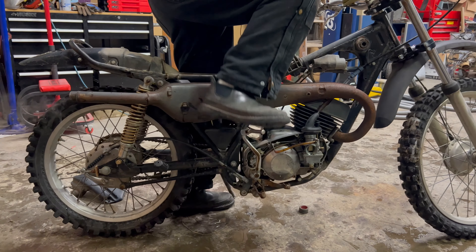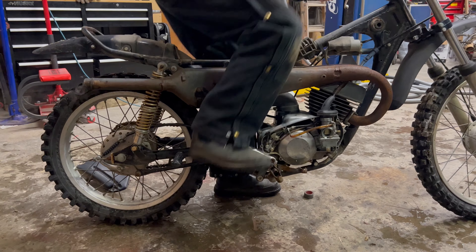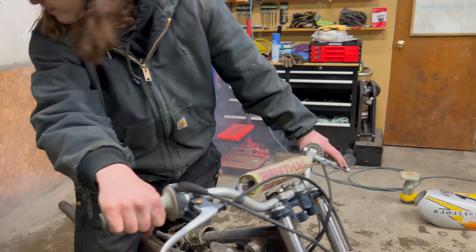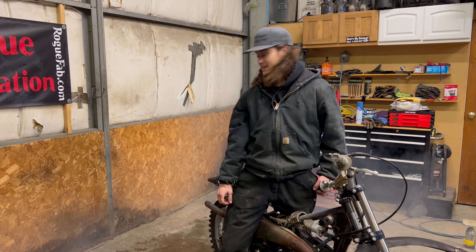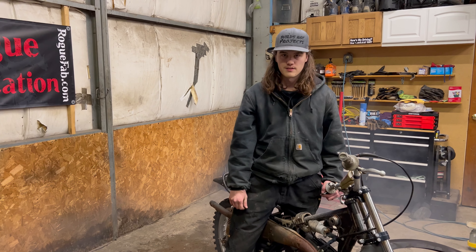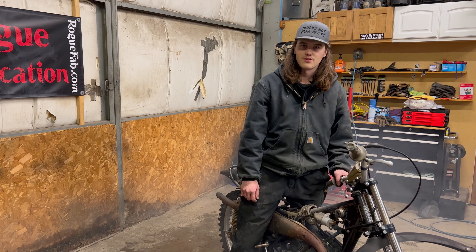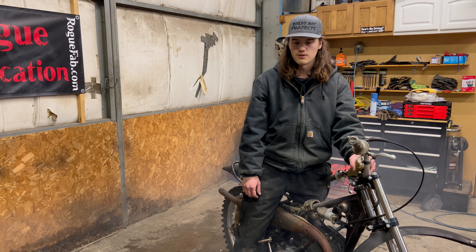It seems to run pretty dang good for sitting for so long and really didn't take a whole lot. I'll have to get a carb kit and stuff for it because I'm sure that's going to need rebuilt. Then I'll start tracking down all the other parts and we'll get this thing going. Thanks for watching this video — make sure you hit the like and subscribe button if you haven't. We'll be back with more on this thing soon, and also back on the mower soon, so make sure you stick around for that.